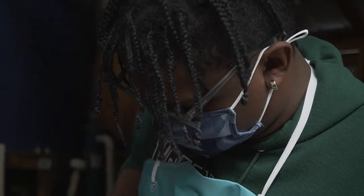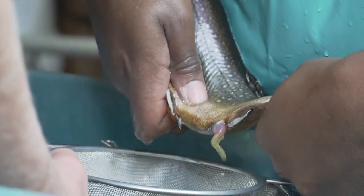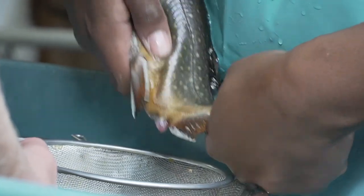Hey everyone, I'm Trey Smith in the Aquatic Science and Aquaculture program here at SUNY Morrisville, and today we're at the Aquatics Center and we're going to be spawning the male and female brook trout. We're going to be taking the eggs from the females and the sperm from the males and starting the next generation of trout here at the hatchery.